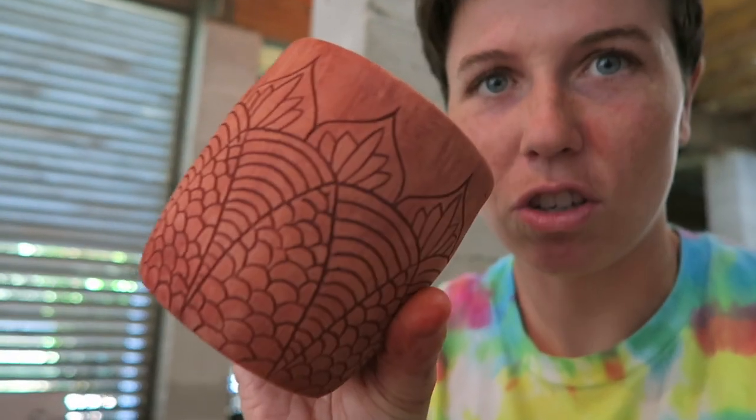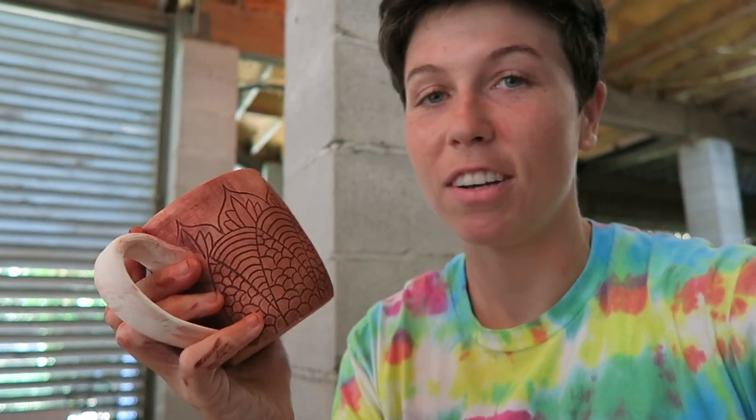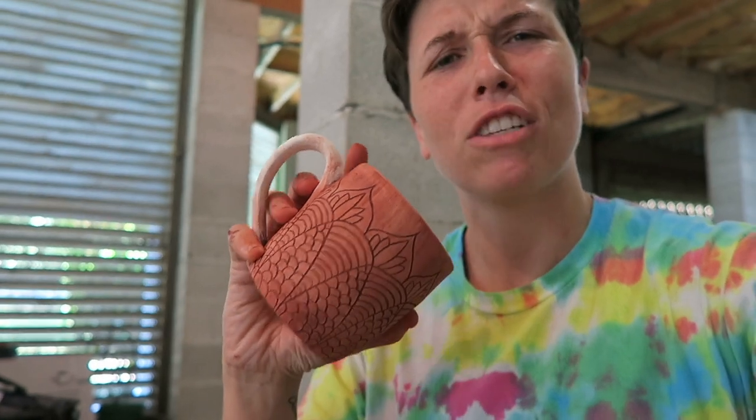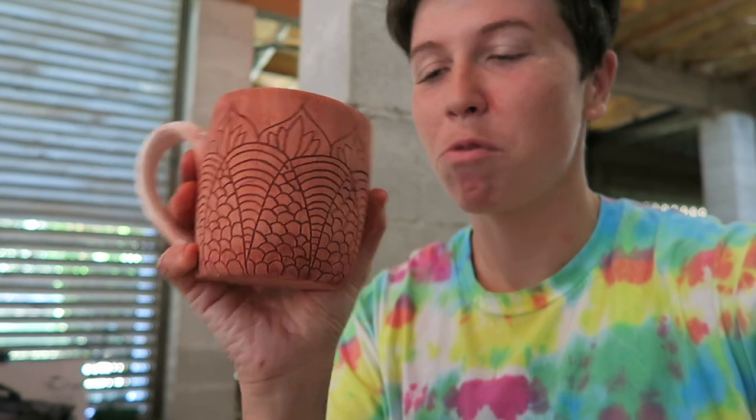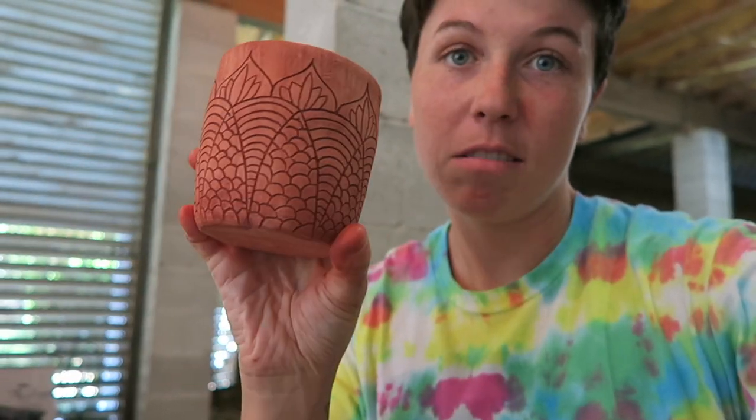It's a super easy process but it makes it look so cool. If you're interested in using red iron oxide, I highly recommend it — I think it's really up-leveled my pots. Thanks for watching guys, make sure to like and subscribe, and leave a comment letting me know if you've used iron oxide before and how you've liked it, or if you know any other ways to use it.